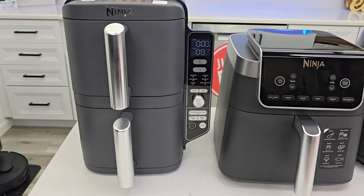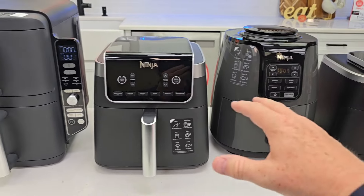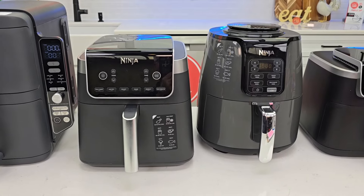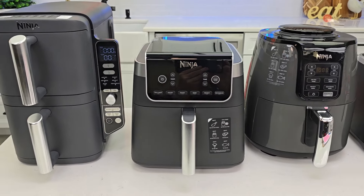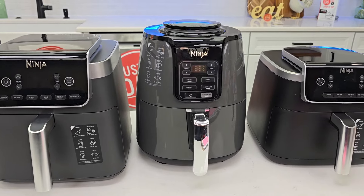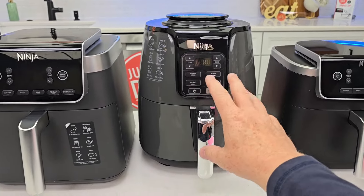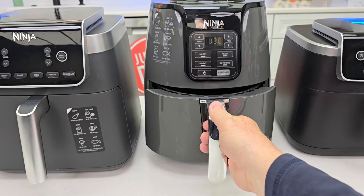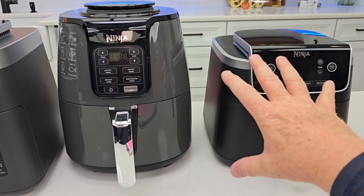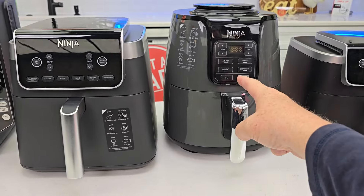We use the 5-quart upstairs every day, but I'm going to be switching it out for the Double Stack since it gives more capabilities without taking up more room. I'll put links to all of them in the description. If you purchase through those links it won't cost you any more, but I do get a small commission — that's how I can buy all of these with my own money and give you my honest review. The 4-quart design feels a little old with its round basket; I prefer the more modern square design of the newer models.